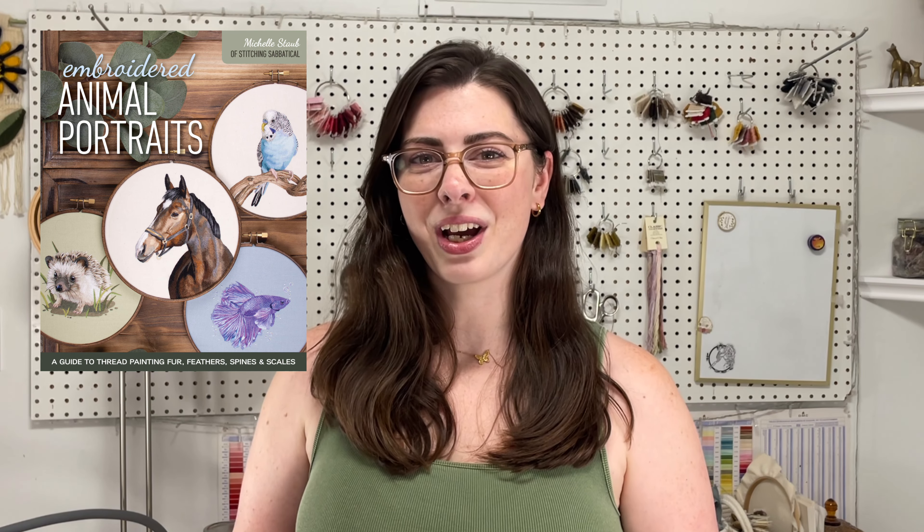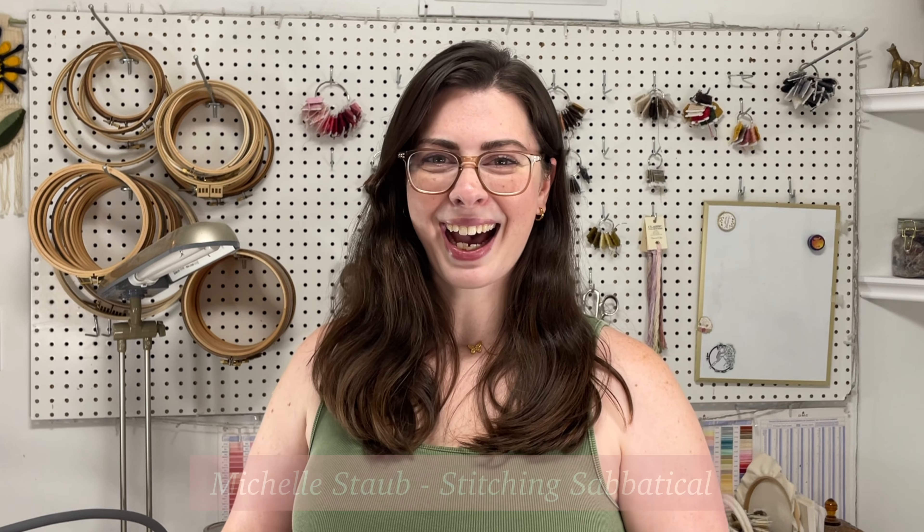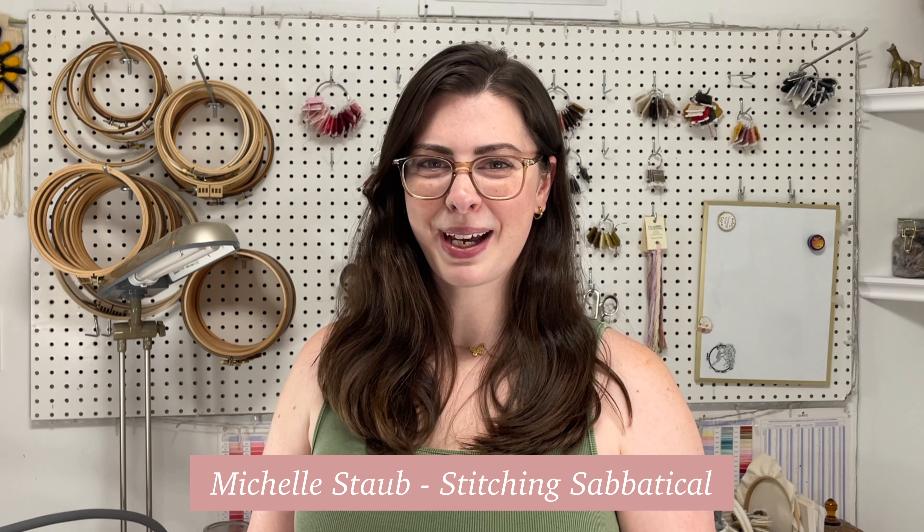If I asked you to imagine a pet, you would probably think of a cat or a dog. But what about our other animal friends like horses, parrots, or fish? In my new book, Embroidered Animal Portraits, I teach you how to capture the likeness of our non-traditional animal friends with just a needle and thread.